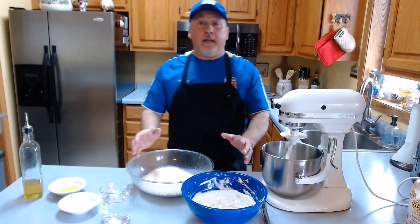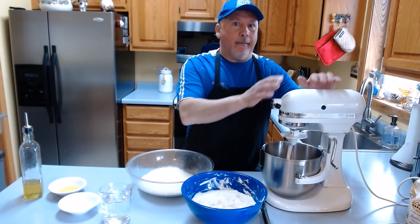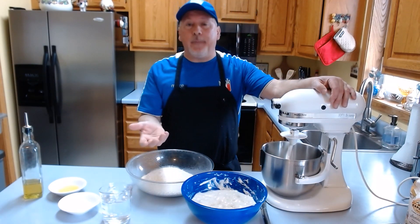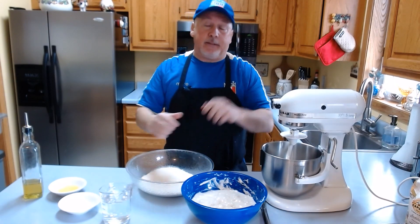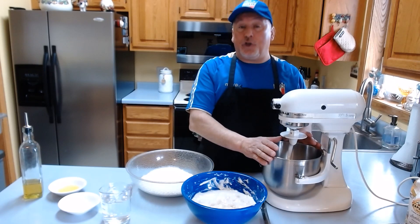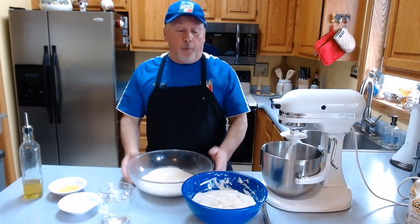Now we are ready to make the dough. For this dough you can use the machine or work the pizza by hand, which I'll show you after. I'm going to start the machine and show you how to finish the dough.